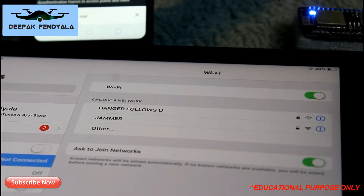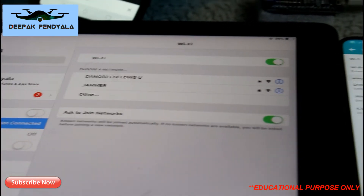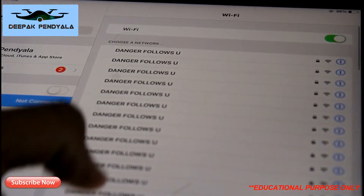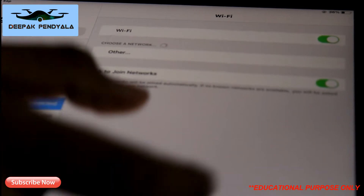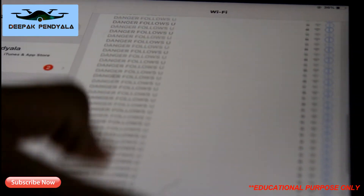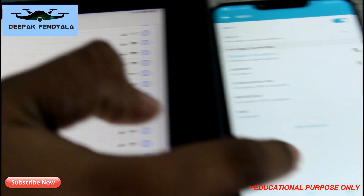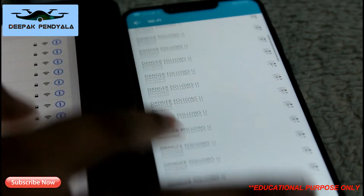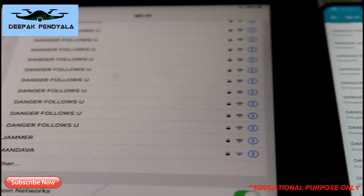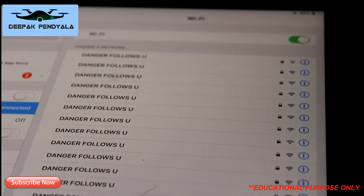The devices are trying to reconnect to the network. Now I've started the second attack — the Beacon attack. Here you can see 'Danger Follows You' SSIDs are being created. About 60 'Danger Follows You' networks have been created. You can see this on both devices — the two devices are now confused about which network is the real one. This is how the jammer works.